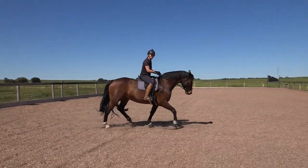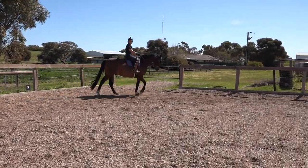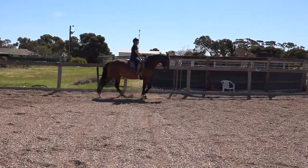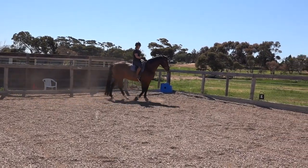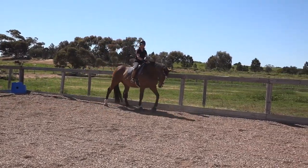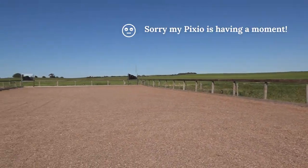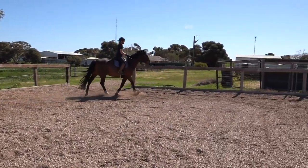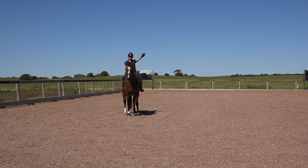How can you fix that if he's falling on your inside leg? In the very beginning with a young horse that falls against my leg, if I'm trotting I'll come back to walk, cut the corner a bit, and then ask him to leg yield out until I have him on the outside rein. You can do that in trot as well - you just need to cut the corner a bit to give yourself room to leg yield out. I hope that helps - thanks for watching!